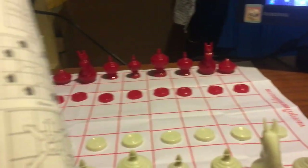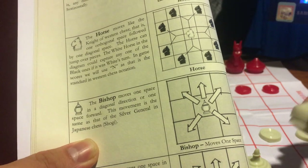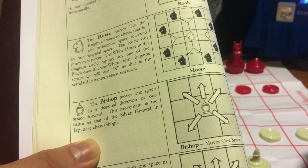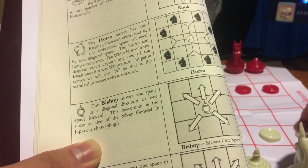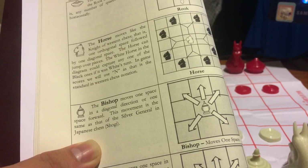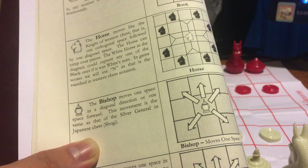The horse moves the same as the knight in western chess as well. So if you want to learn Makruk, you don't have to memorize these two pieces because they are the same as in western chess.